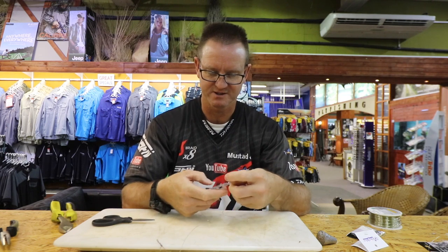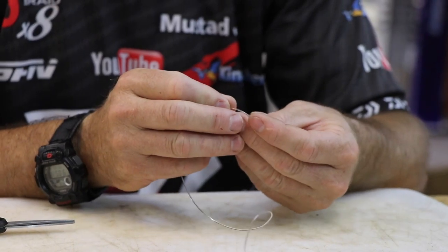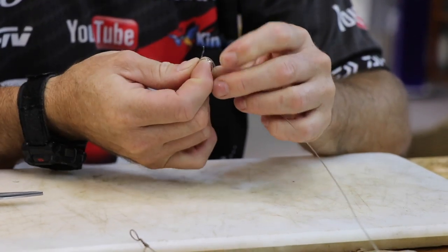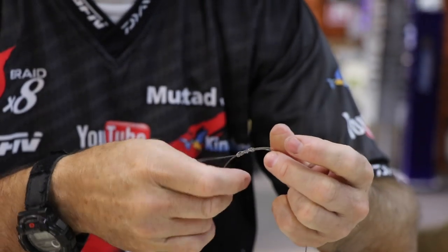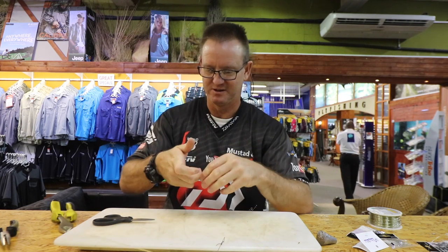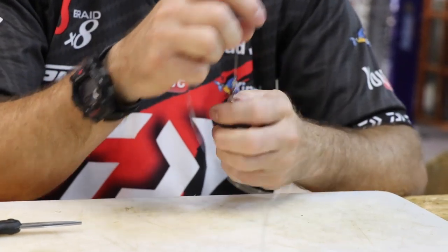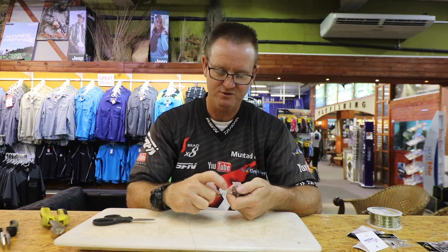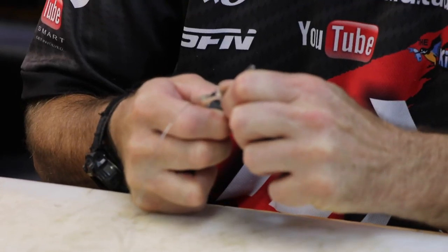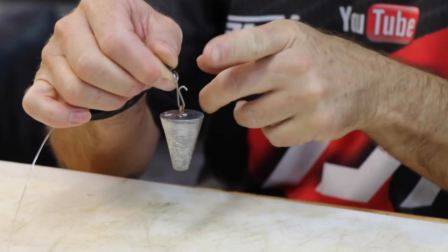Open up nicely, grab one sinker clip out, and again just tie a figure of eight onto it: one, two, three, back through the eye. Pull tight, let your knot seat properly, a bit of lubrication, and slide it down. Cut the tag end off. Attach your sinker — it's as simple as that. I find most sinker clips are too bent in, so what I do is take the back of a knife or scissors and just slightly open it up a bit more. It releases a lot quicker and easier when it hits the water by giving it a little more angle.